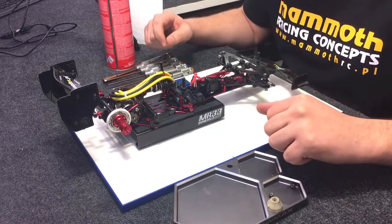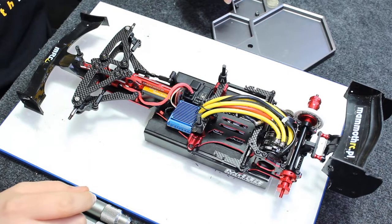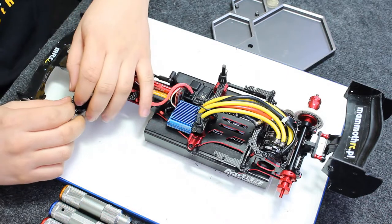Hello guys, today I'm going to show you how to prepare your car before the race. If you don't have enough time, it will be a short rebuild and rather small. I will rebuild my Roche F1 Evo starting from front suspension.